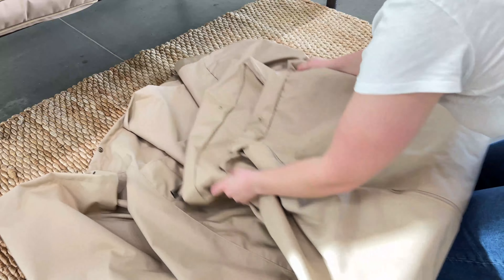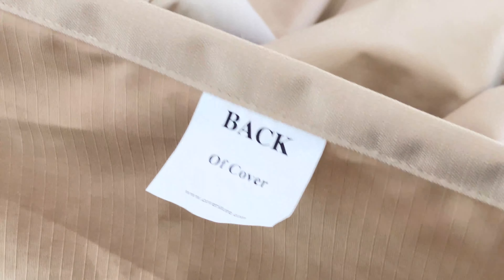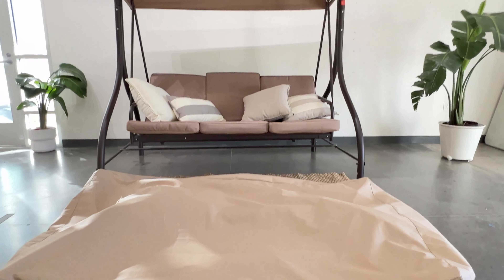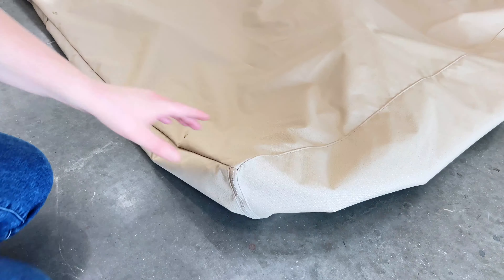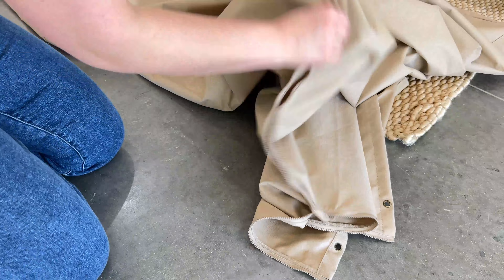First, unfold your cover and find the back label along the bottom hem. Lay the cover flat in front of your swing, facing the same direction that it will go on. Unzip one side of the cover and leave the other side zipped up.